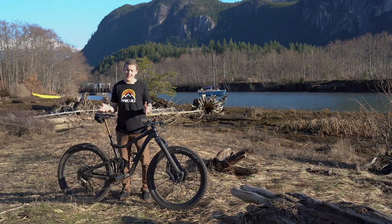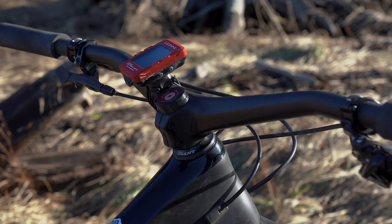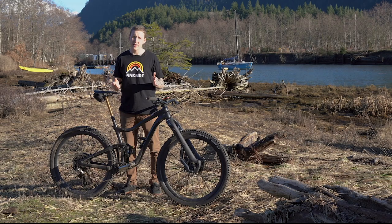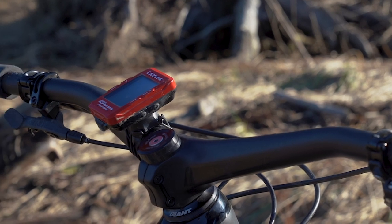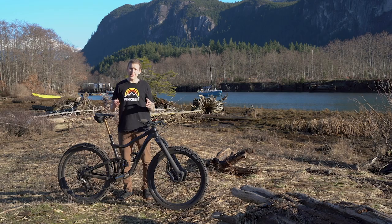There's another Syncros component on this thing — it's the front end. It has their Hixon integrated handlebar and stem. This is a virtual 50 millimeter length, 800 millimeter width, 227 grams together, $330 American. I've got a set of ODI's new Float grips on here. They're not lock-on, they're light, they're comfortable, but they're a real bitch to put on.